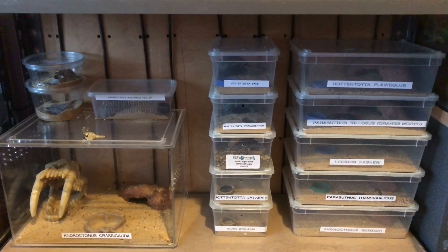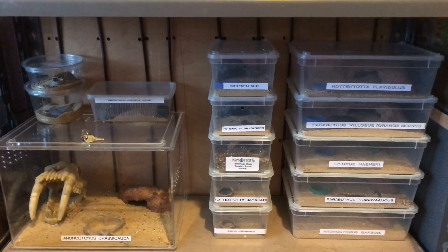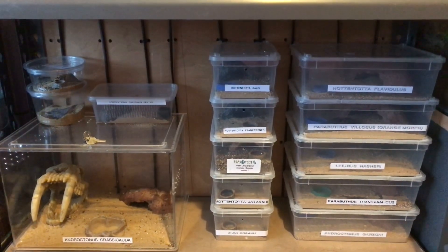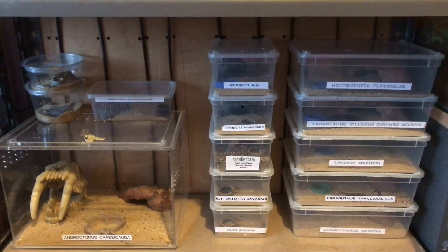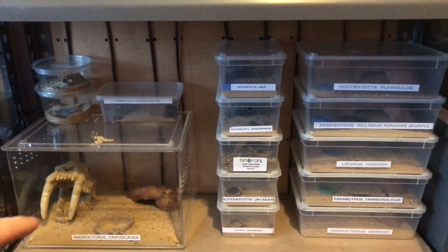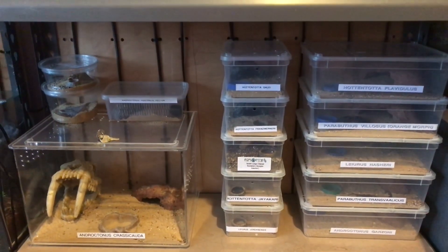Hi everyone, the Spider-Man here. I hope everybody's having a lovely day. I'm going to be feeding my adult scorpions today — the adults are in the larger enclosures on the right hand side. My Crassicorda female is on the left hand side, so I'll be feeding her first with some super worms.